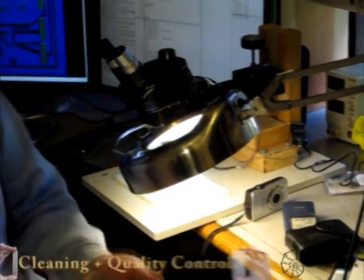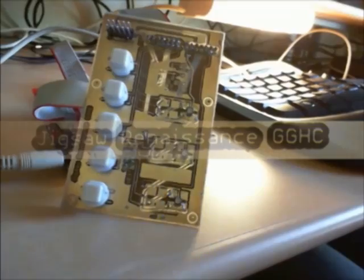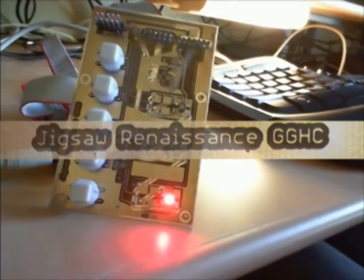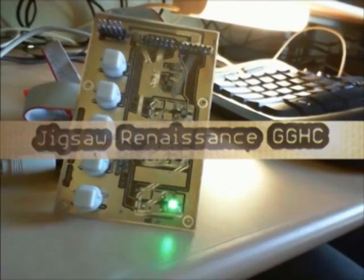Here's the board — the LEDs are flowing through the pattern we expect. The bottom LED flashes through red, green, blue; the middle one through green, blue; and the top one through red, green, blue.